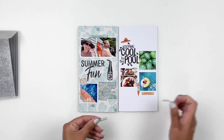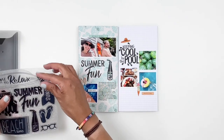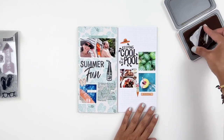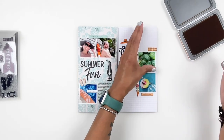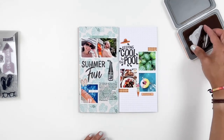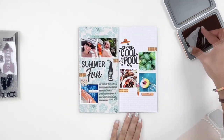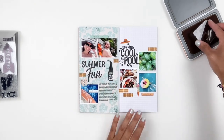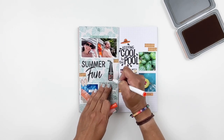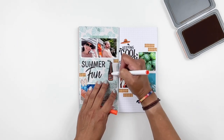Once I'm done adding my chipboard, I grab this little stamp from the set that looks like brick you'd find around a pool. I stamp it falling off the edge of my layout - it's a great way to bring in some of that orange from my photos. It was so cute and it really brought the two pages together, helping bring that orange color to both sides of my spread. Then I color in my soda bottle and add a few more stamps here and there, and I call my spread done.